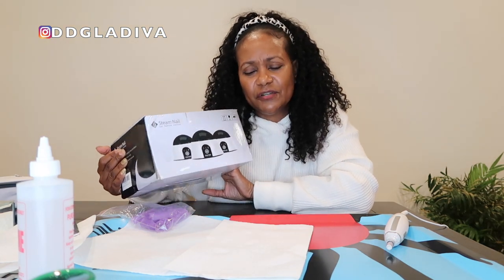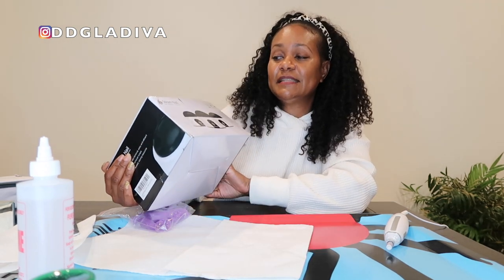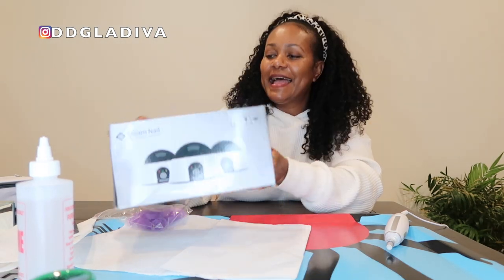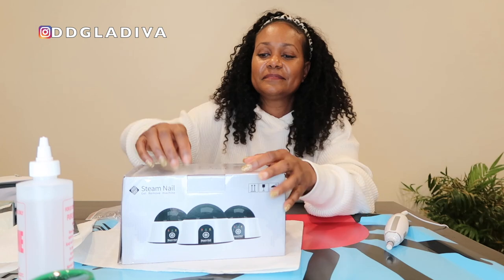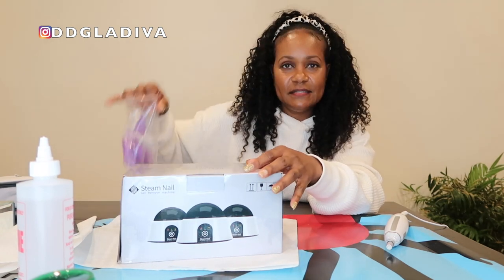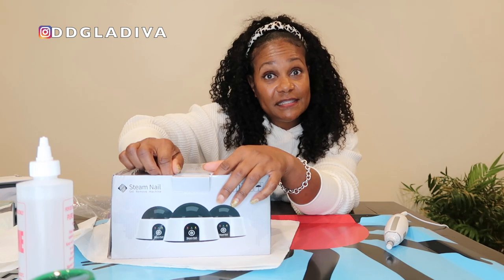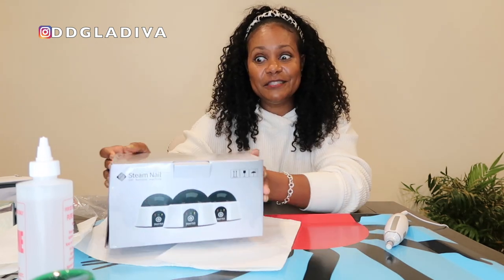So I came across this little device on Amazon — I think it was while I was searching for dip powder colors. This is called the Steam Nail Gel Remove Machine and we're going to see how it works. Supposedly it's a lot faster — you don't have to go through all those cotton balls and sitting around forever. It's just supposed to steam off your dip powder or gel polish and be a lot easier and faster.